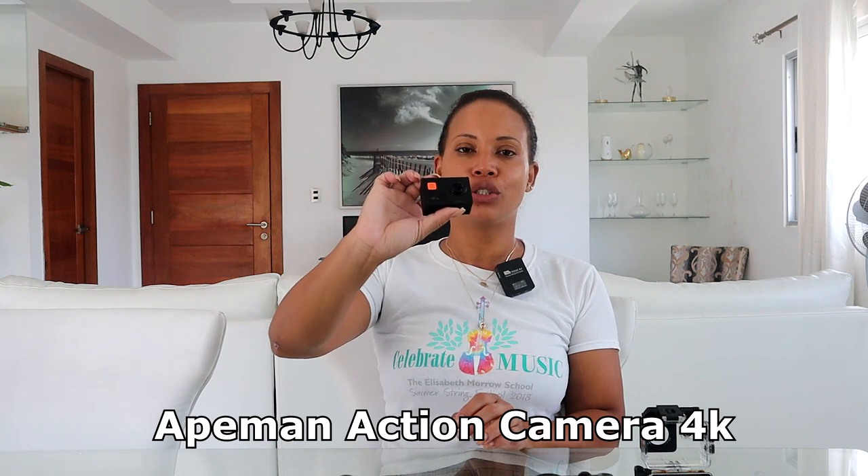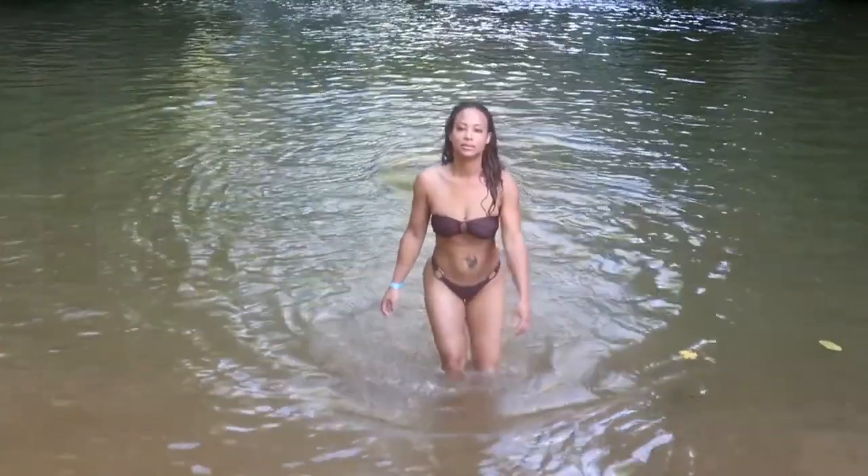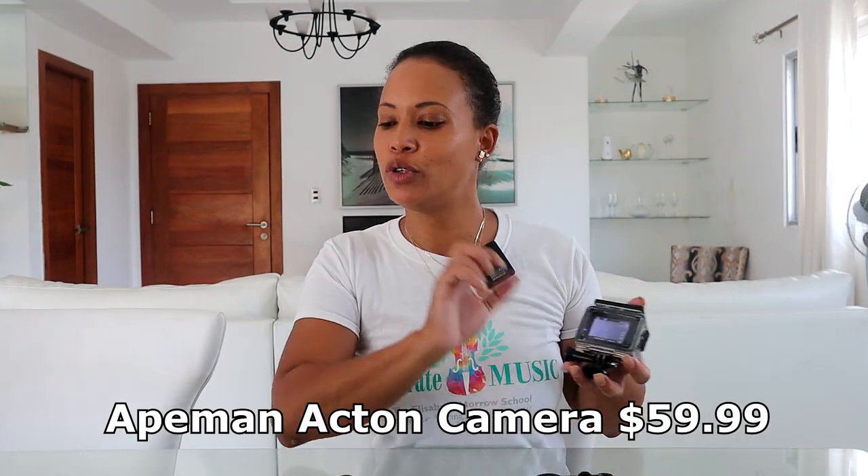The next piece of equipment is this action camera. We bought it to use in places with water like the beach, river, or pool. You may also see people using action cameras while driving cars or riding bicycles to capture those riding shots. The quality and audio are standard, and it comes with a waterproof case. The price of this camera was $60 and we bought it about a year ago.